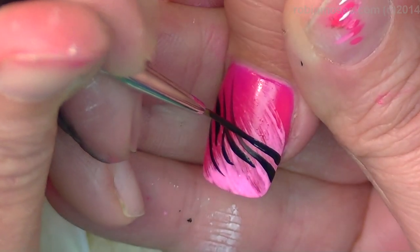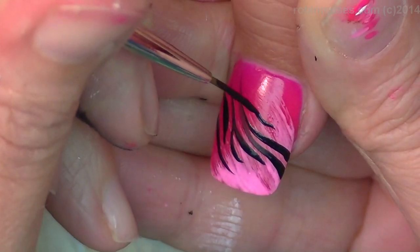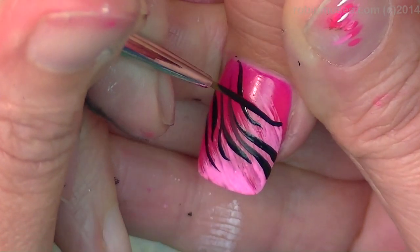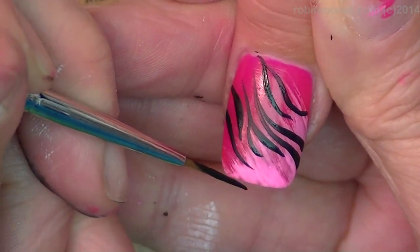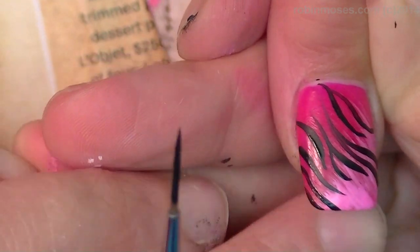That looks like fire, kind of. Doesn't it? It looks more like zebra print. It looks like zebra fire. You give me fever. Fever. In the morning. Fever. You've been around Singer too long. I think so. Let me tell you, Singer is one of a kind. She's being distracted right now by Ty Ty.